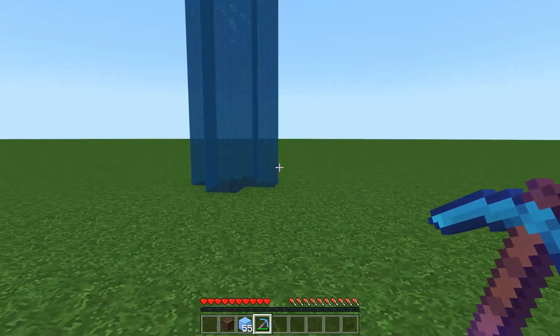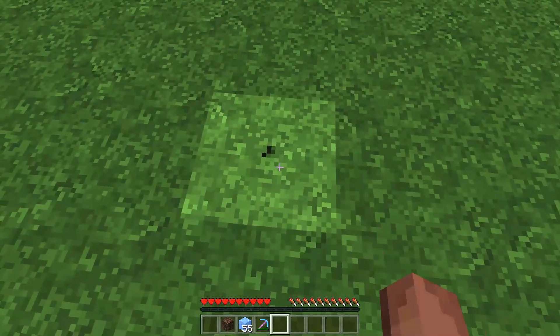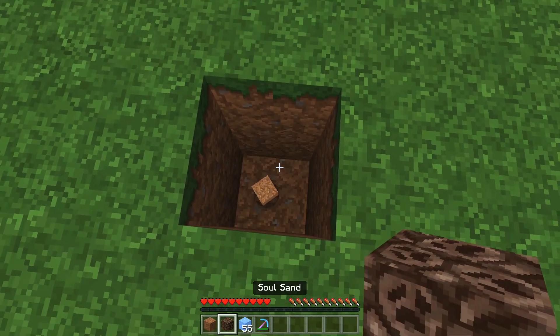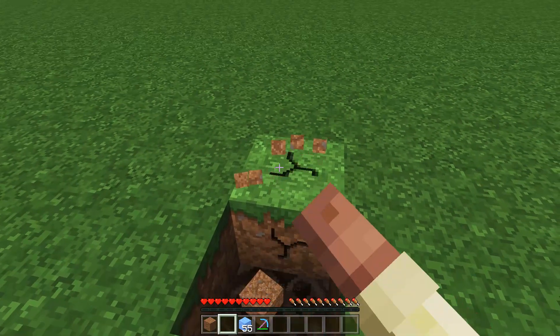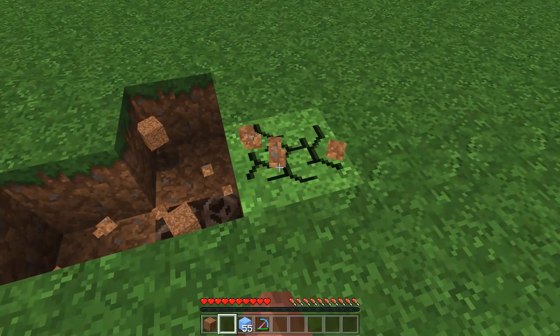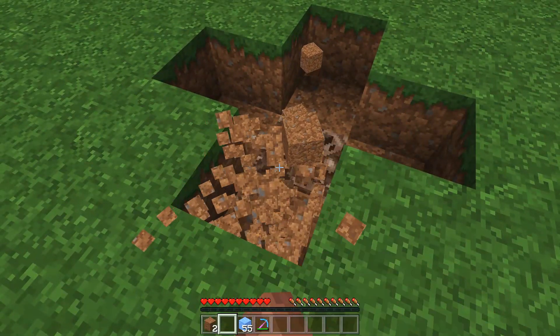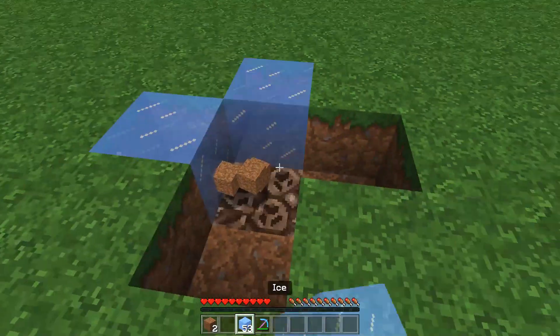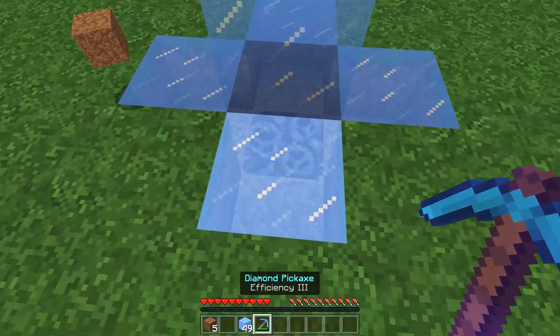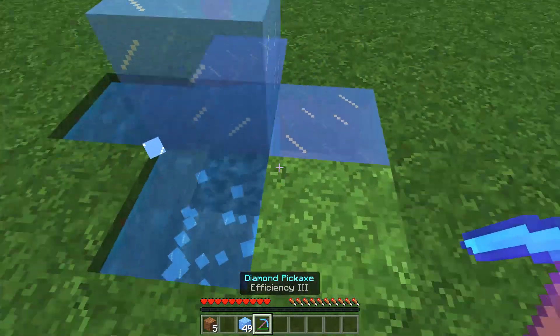What you do is go down, dig yourself a hole two blocks deep, put in your soul sand like that, go ahead and make a cross pattern across the top layer like this, put in your ice, and put one more piece of ice there in the middle, and then break these surrounding ones just like this.